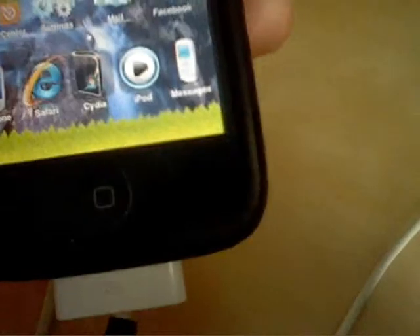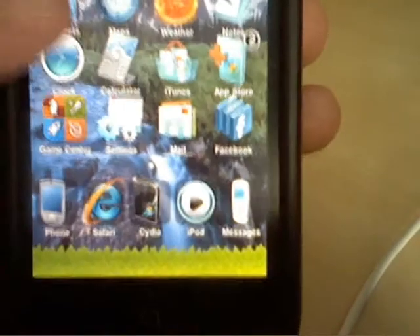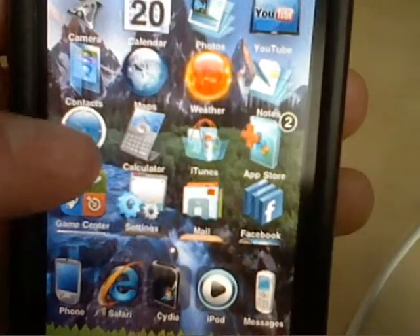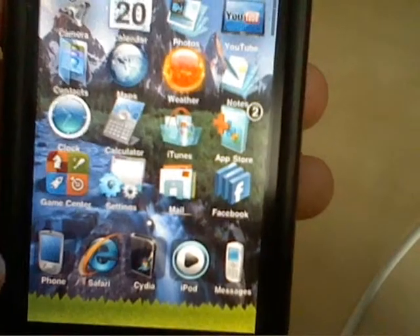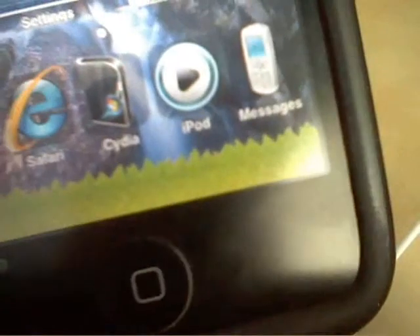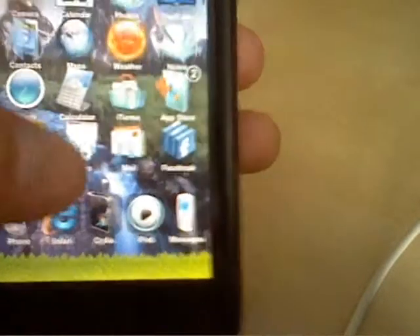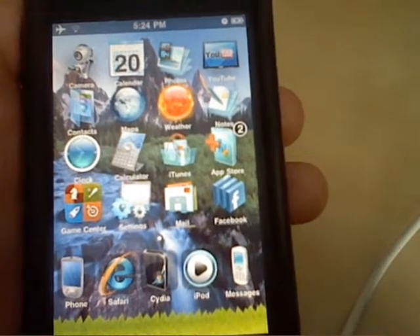So there you have it guys — there you have your dock all fixed and it's there. You'll notice that your icons are all bunched up and they're a lot closer, maybe overlapping a little. That's just kind of how it is. Because if you notice closely, it also has the other dock showing. I'm still working on how to fix that and I might post an update or completely remake this video.